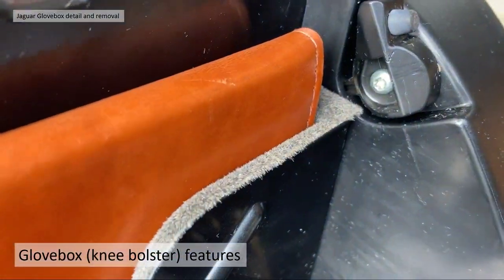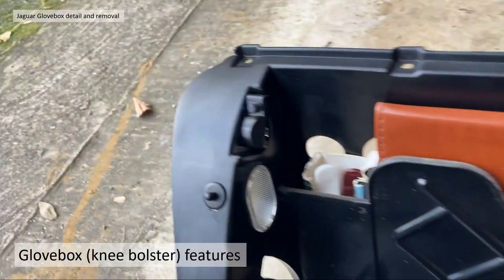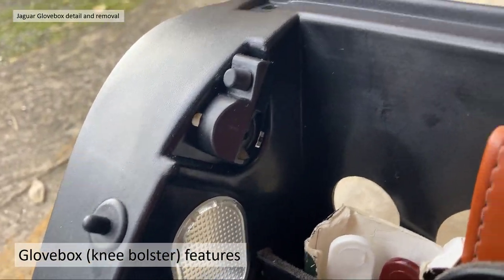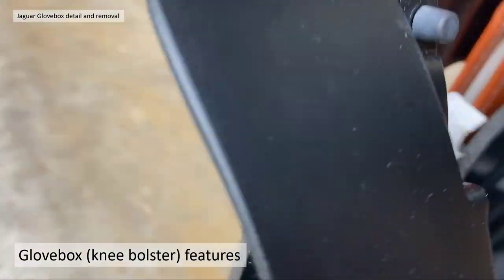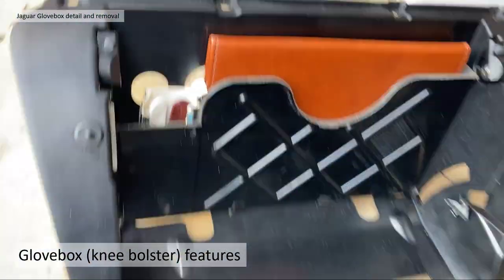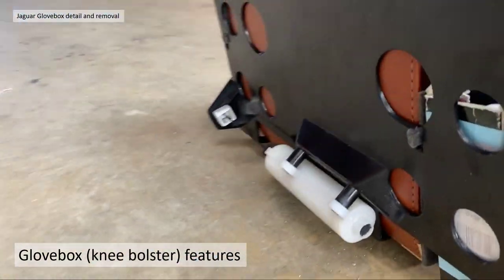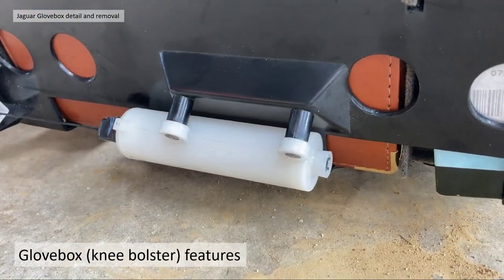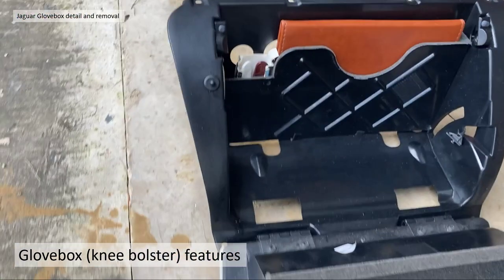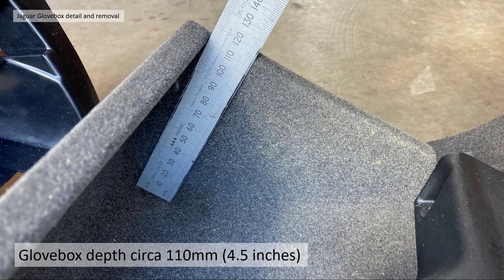The glove box assembly has a lid and a liner, and the lid is located with catches on both sides with a little rubber bump stop — they are adjustable, which we'll go into later, and fully adjustable in the horizontal. If we have a quick look at the back, I'll show you the damper, which is the major component of the soft opening — we'll go into more detail on that in a moment. The dimensions of the glove box are about 295mm wide (11.5 inches), and the deepest point is about 110mm (4.5 inches).